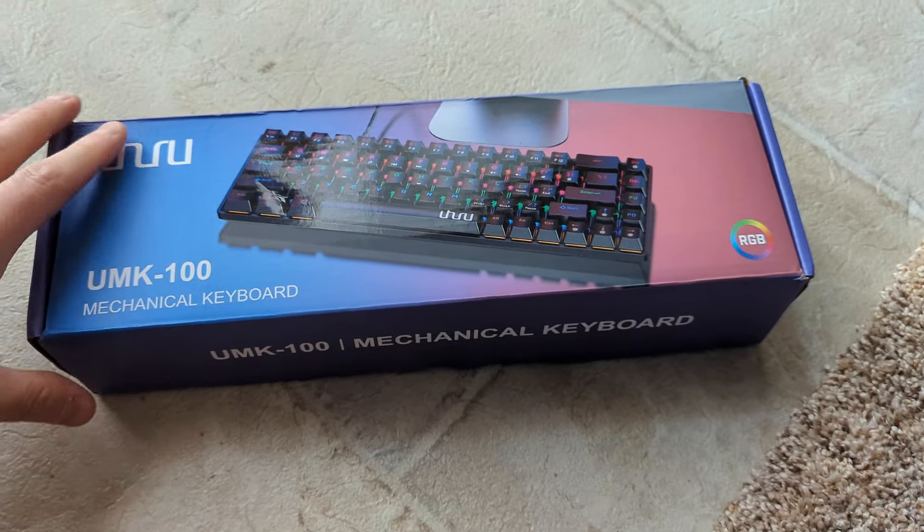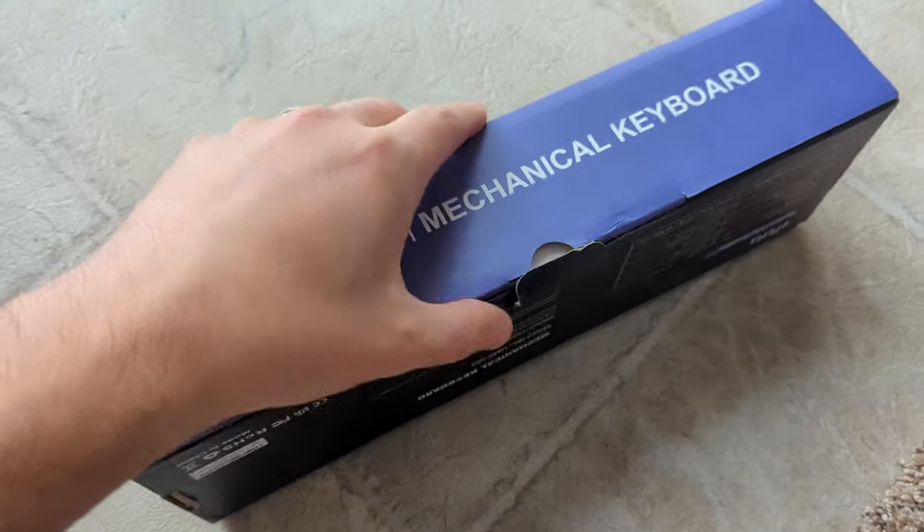Hey guys, welcome back to Unboxing with Scott. For today's video we're checking out this mechanical RGB keyboard, so let's get unboxing and show you guys how it looks.